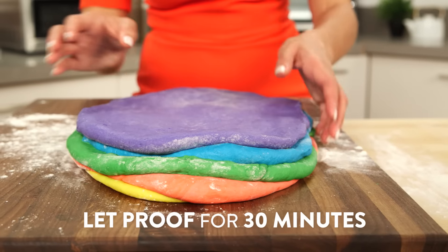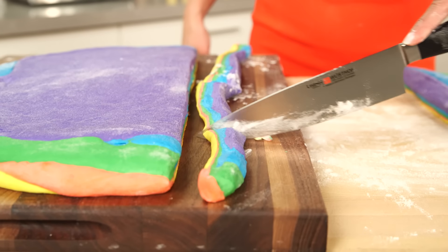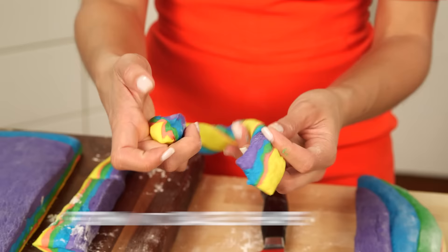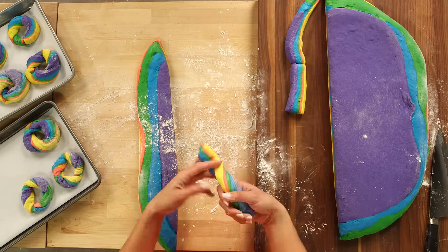Now we're going to let them proof for another 30 minutes so all the layers can come together. Here's the fun part — we can make those spiraled rainbow shapes. We're going to slice the dough into strips that are one-inch thick and six-inches long. Then twist the dough to create a spiral, kind of like this, and then join the ends together just like so. And voilà! You've made your first rainbow bagel. Now I'm just going to keep going until I've used all my dough.